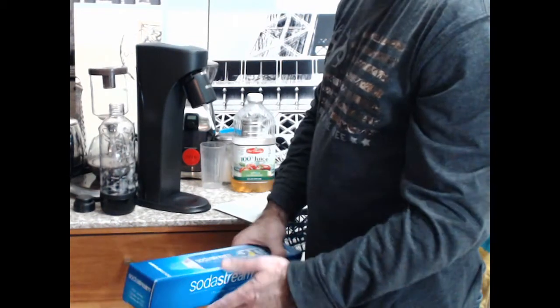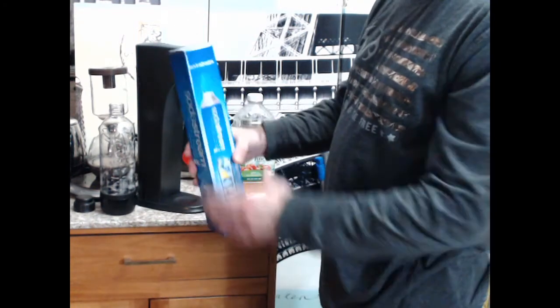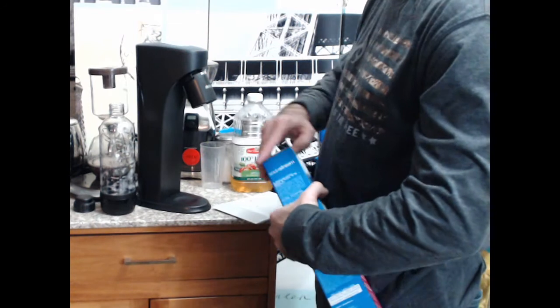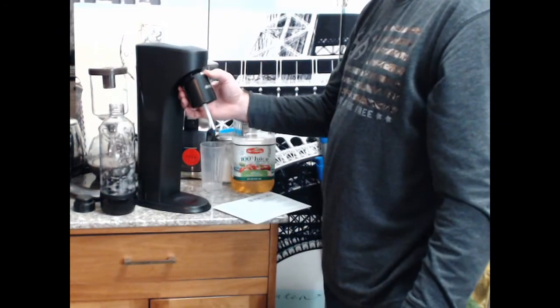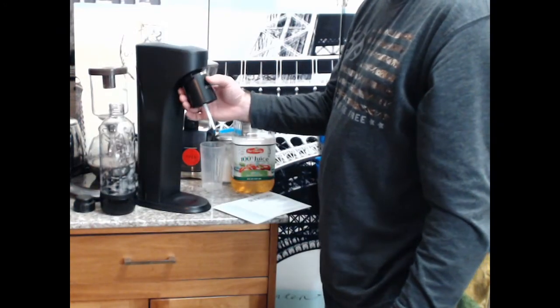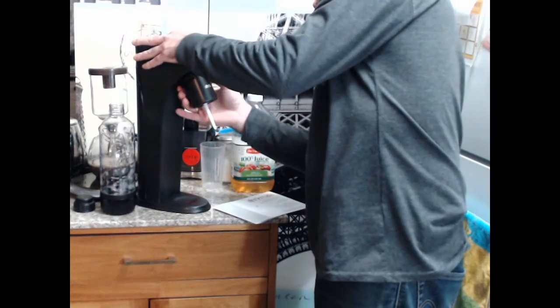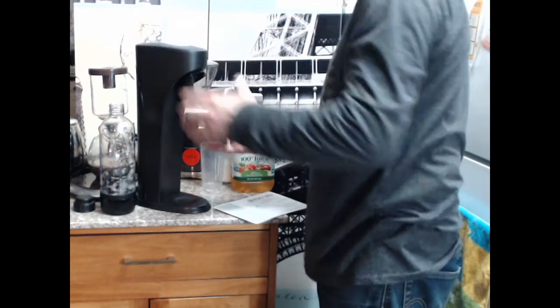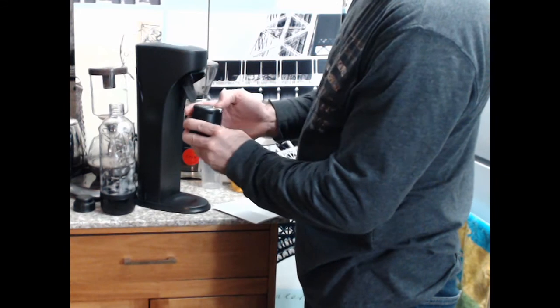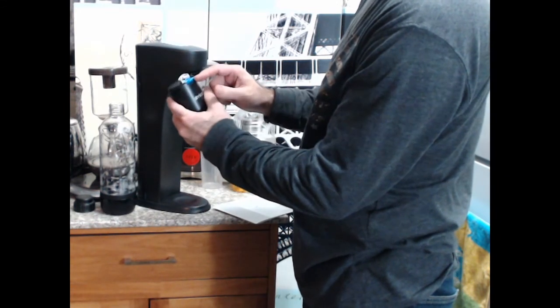When I ordered this off Amazon I ordered the kind that came without the CO2 canister, but it is compatible with SodaStream's CO2 canister. I think this is the patent that makes it possible right here - there's a slow release for the pressure that builds up. That's why it works better, plus you can clean it. It pops up for slow release.